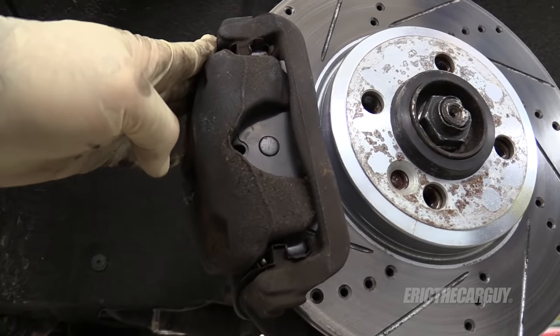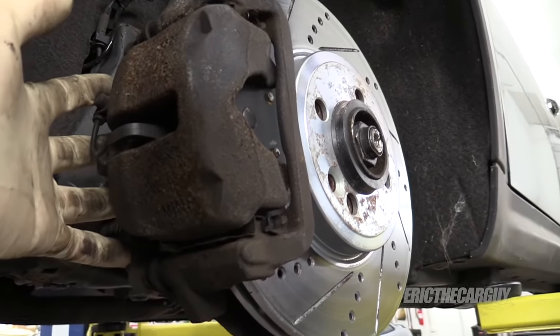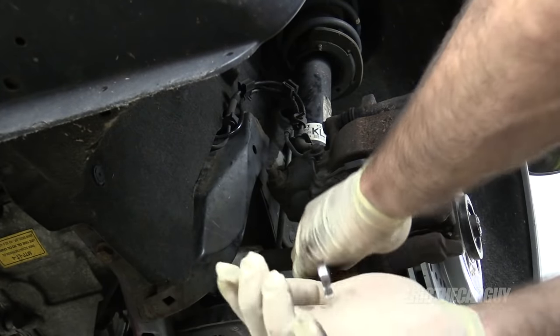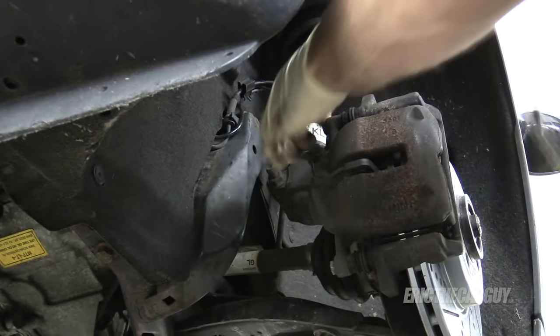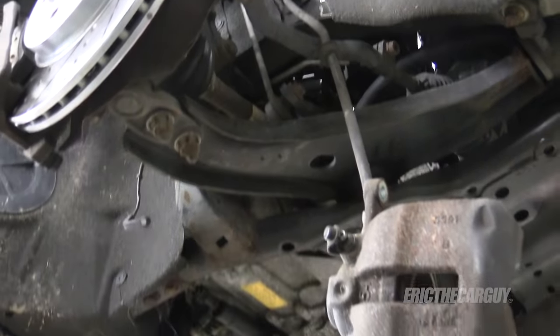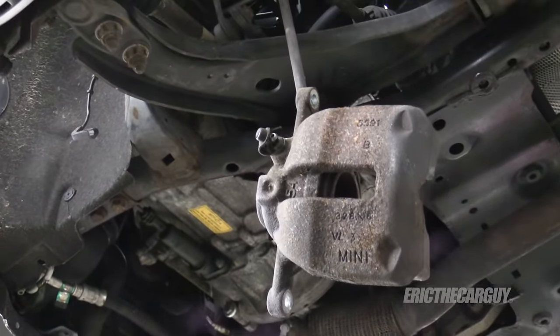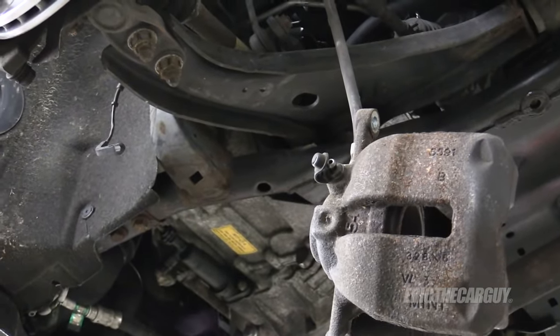Job one is going to be to remove the calipers from the vehicle. I'm first going to remove this from the bracket and then take the bracket off. Caliper removal is going to vary by vehicle, so you need to figure out how to remove your calipers. Normally I don't like to let calipers hang like this, especially if the bracket and everything is attached, but it's going to be easier to paint like this. As a general rule, you don't want to let the brake caliper hang by the brake hose.